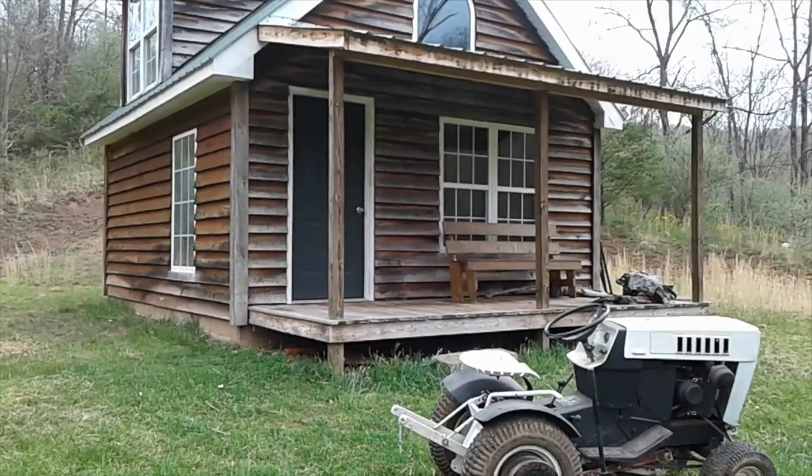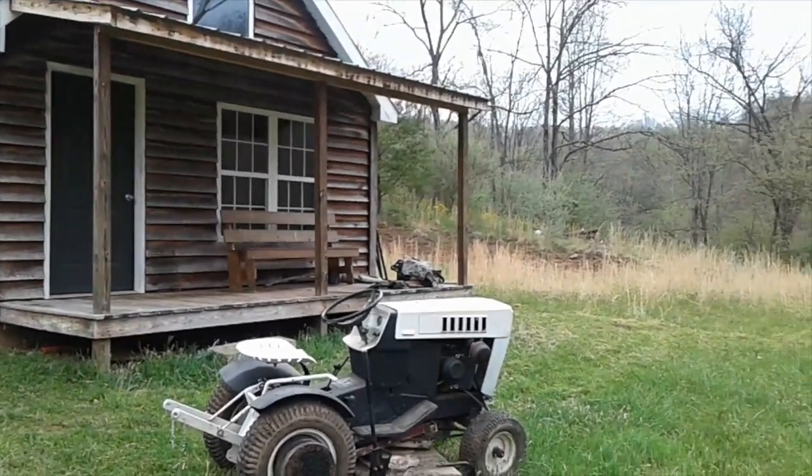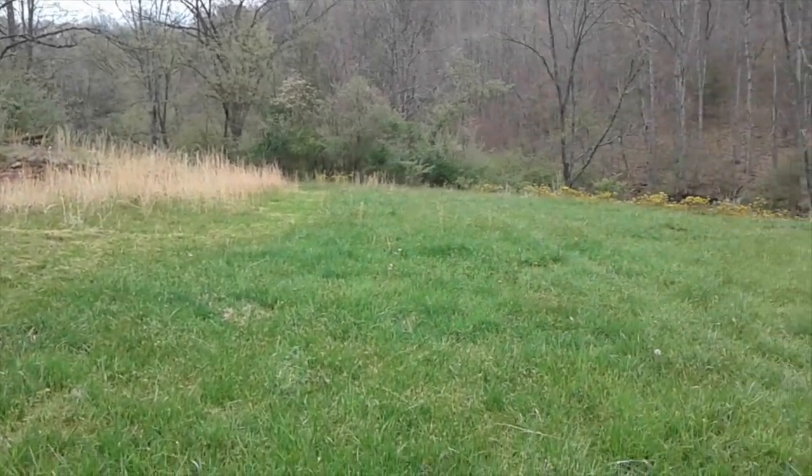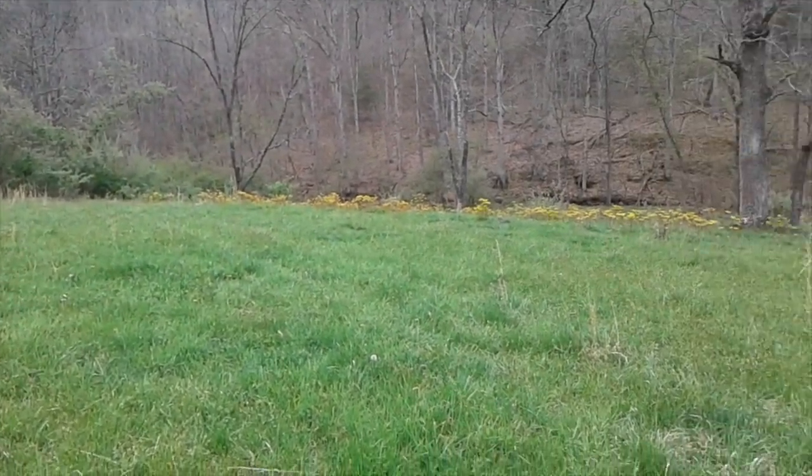Welcome back to the cabin. This is Ed. I'm up here today — it's May the 4th. I'll try to get this yard mowed. It's the first time I've been here in a couple months.